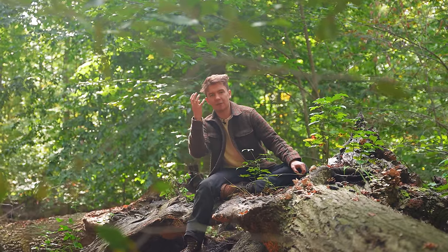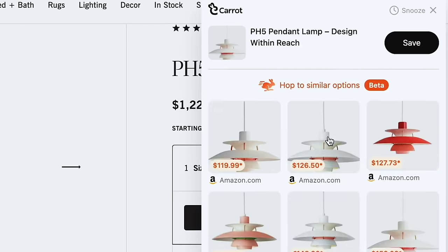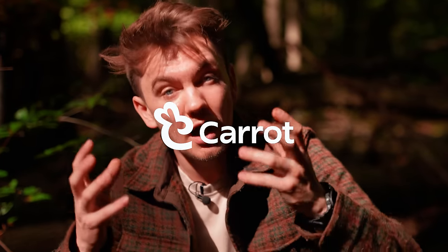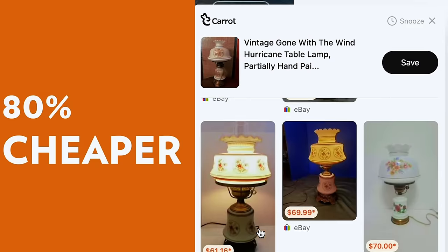I have shown in two videos how you are wasting a lot of money every time you buy something, and this will be the third video where I show you. This video is sponsored by Carrot, where you can get everyday items without a coupon up to 90% off. I do it all the time, and I'm going to do it right in front of you right now.